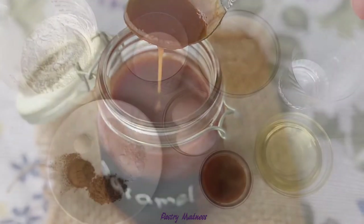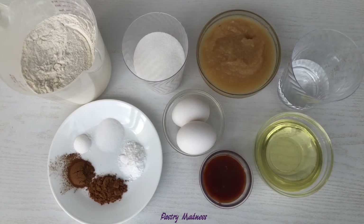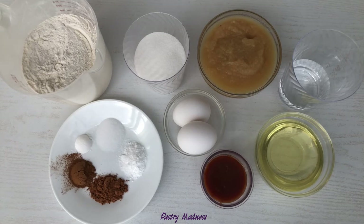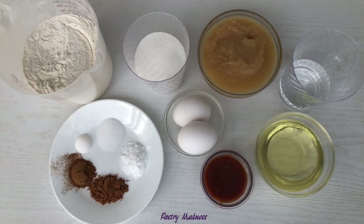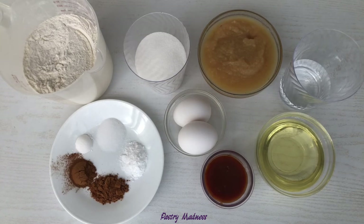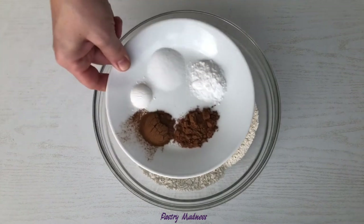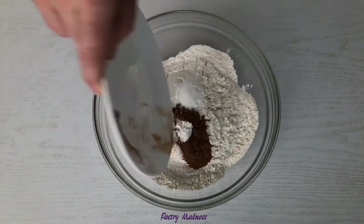To make the cake, you'll need all-purpose flour, sugar, baking soda, baking powder, salt, ground cinnamon, and pumpkin spice seasoning. We also need unsweetened applesauce, water, vegetable oil, eggs, and caramel sauce. All ingredients need to be at room temperature, and the exact amounts can be found below this video. In a large mixing bowl, combine all the dry ingredients besides the sugar and give it a stir.